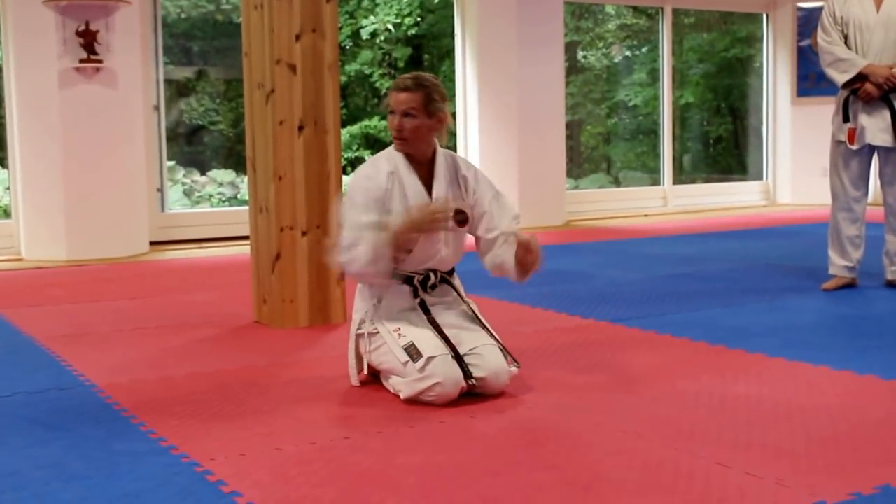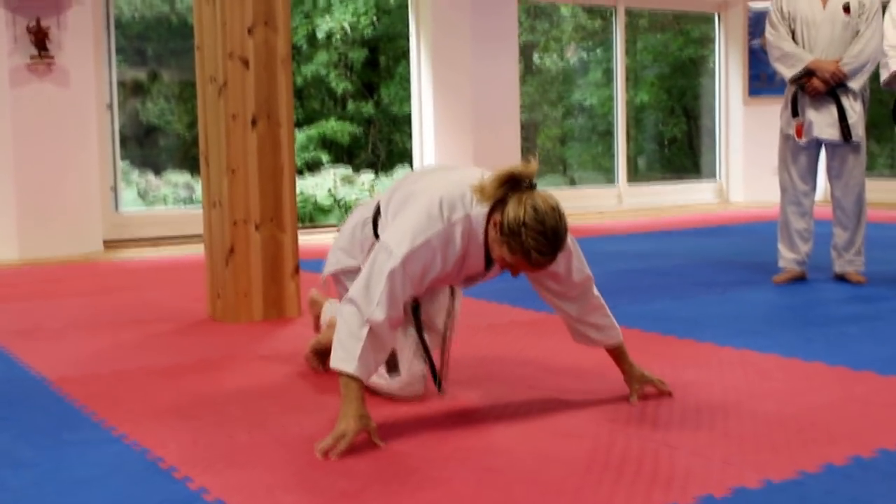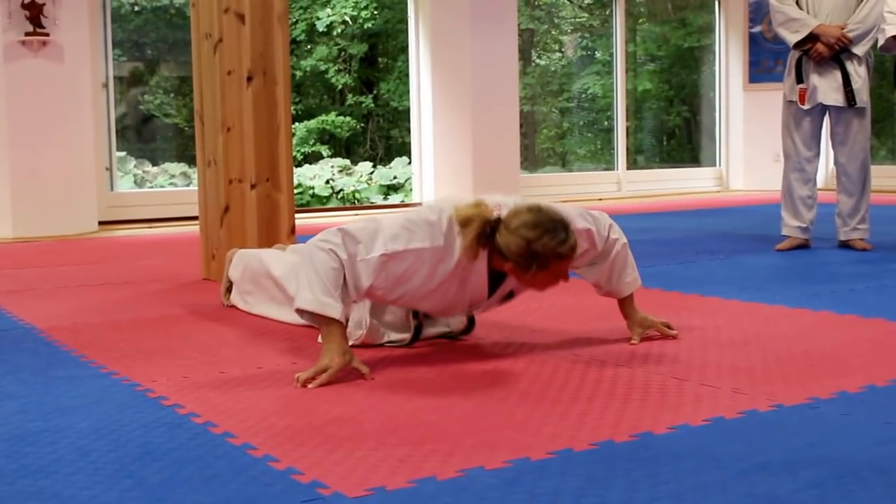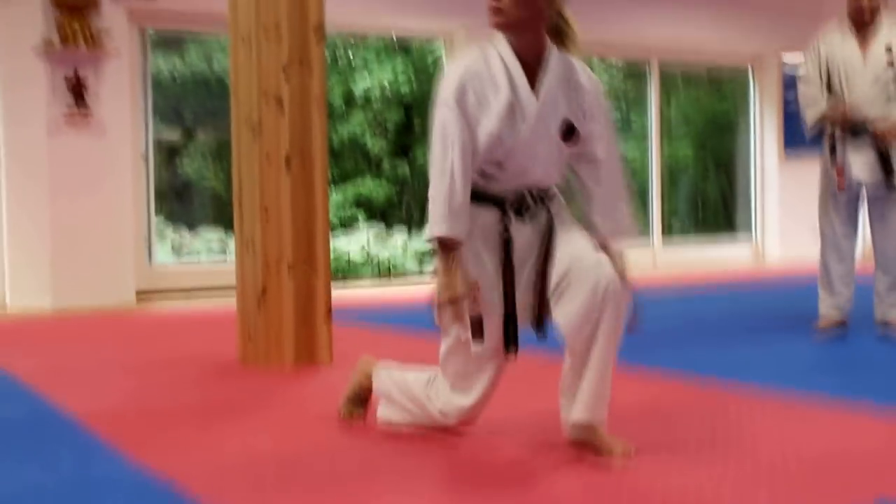Now we use the chest. So bigger muscles, bigger area, easier. So come out to the side this way and then just coming down this way and up. Okay? Ten times down, up.